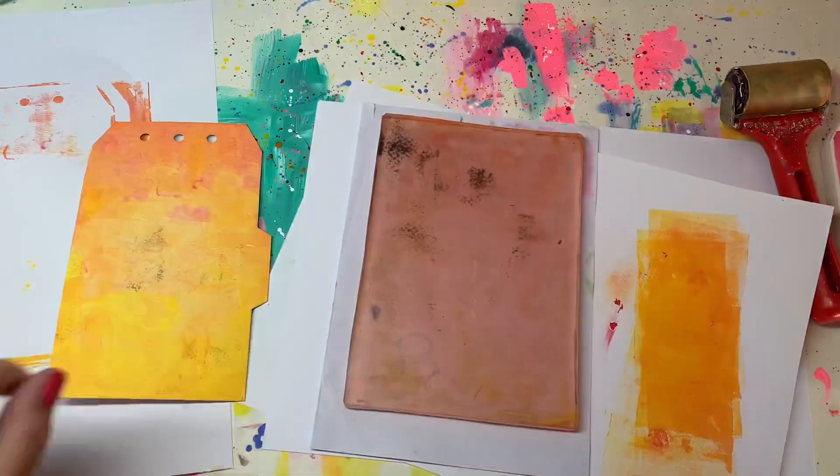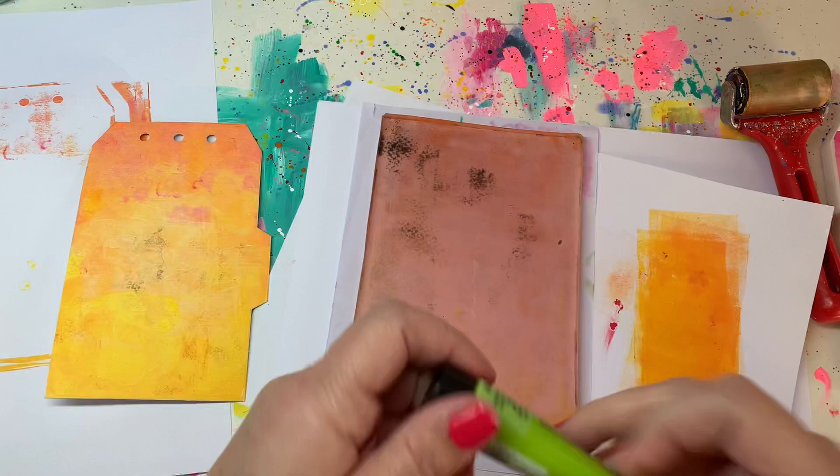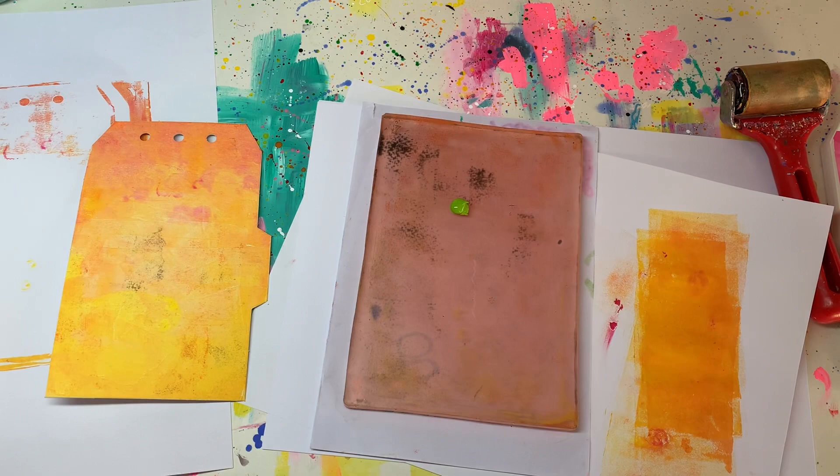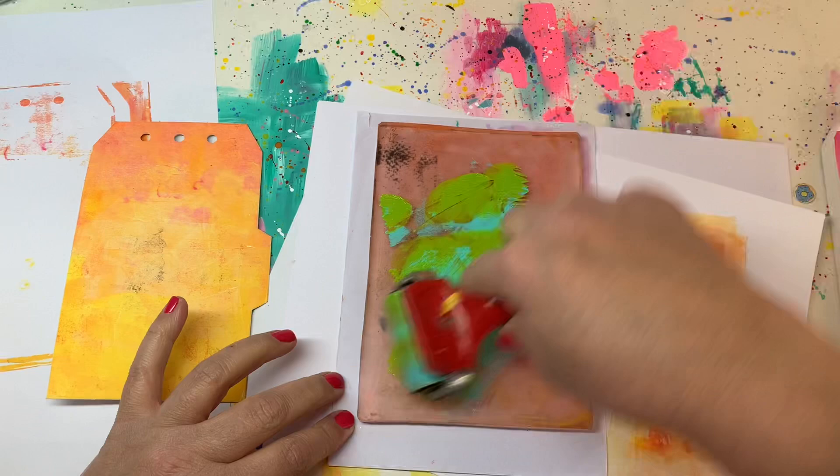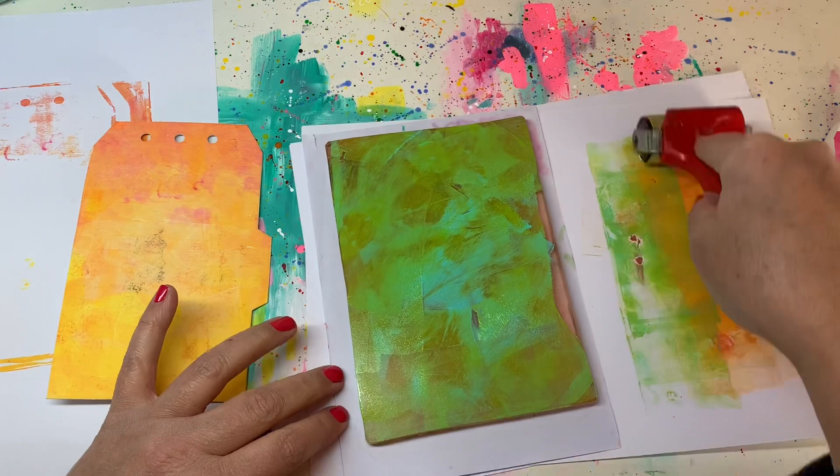Now for the back side of the tag we want to do a different color. Once again evenly spread some paint over your gel plate or jelly plate. I'm going to use colors from the opposite side of the color wheel and go with greens and turquoises, softly spreading them out. Make sure all excess paint is rolled off on the side.